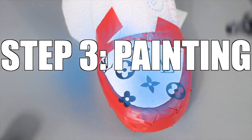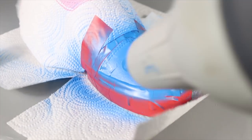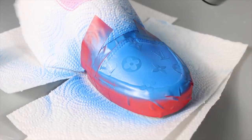Step three is what we're actually going to paint on the shoe. I'm airbrushing in today's video — I'll link below an airbrush and a compressor that you can get.